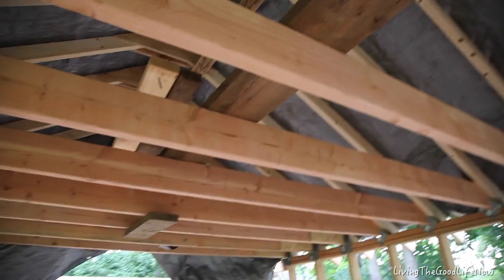Here you can see the progress on my mega shed, which has been taking up most of my time. If you want to see this mega shed build, click on the link here.